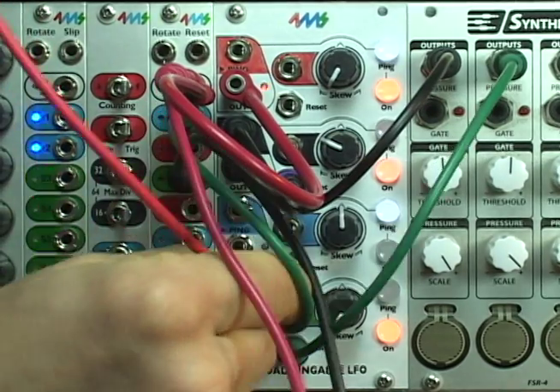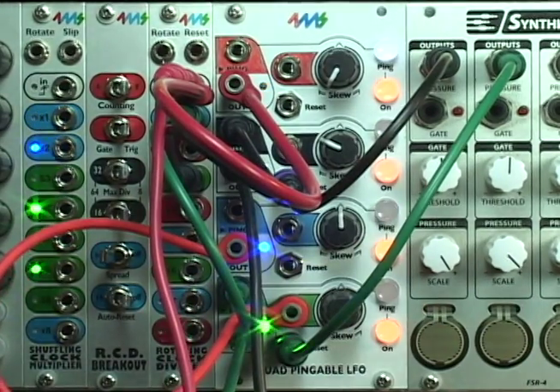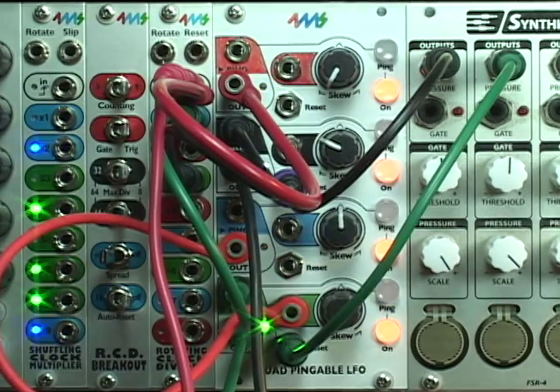Now I'm going to show how to modulate skew with another channel. The blue channel output is run into the skew CV jack of the green channel.